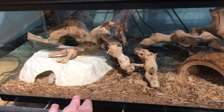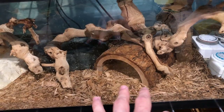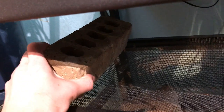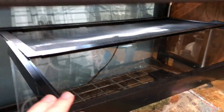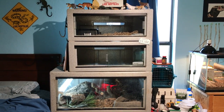In her setup right now, she is on a substrate of cypress mulch with numerous pieces of grapevine in the back and two hides — a warm hide, which is just a little white cave, and a cool hide, which is this half log. In the back, she's got a little water dish. On the top of her tank, because boa constrictors are excellent escape artists, I've got a couple of bricks. These just serve the same function as a lock, since I don't have any sort of lock on this cage.